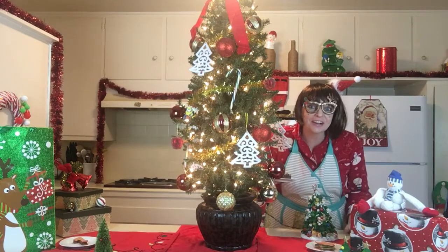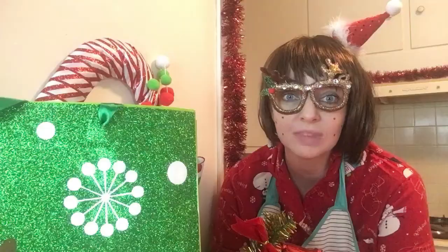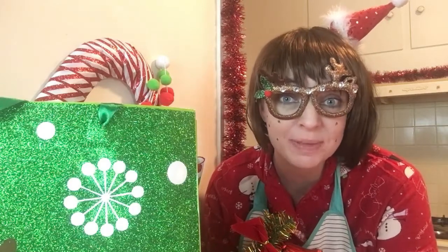Oh, hey y'all! Almost didn't see you there! I was too busy rocking around the Christmas tree with my crepe cake! Do y'all get it? Did you get we're making crepe cakes today? I'm so excited! I've never made crepe cake before. I've actually never even made crepes. But I'm sure it's gonna be great because it's crepes and cake!